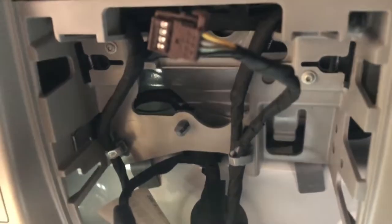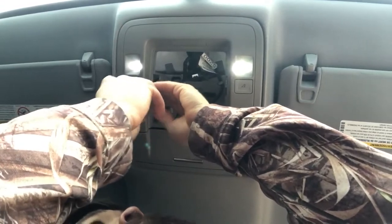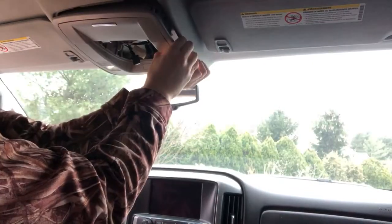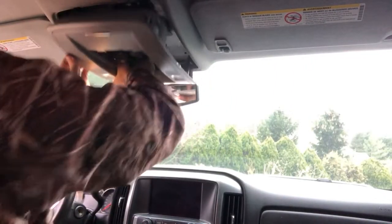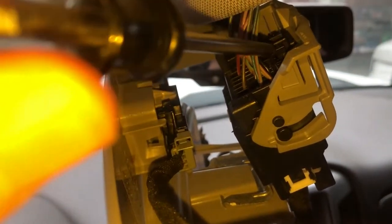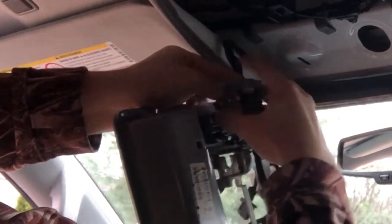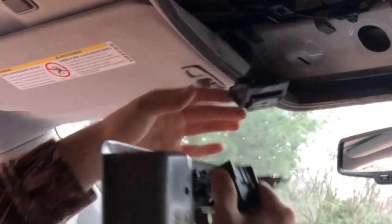With a T10 torque screwdriver, there will be a screw to remove right over here. I'm gonna grab a hand up front, grab a hand on the side, and it's down. To remove this whole plastic tray, there will be one plug right here. To unplug it, there are two areas that you push together and then this whole gray piece will come free. I'm going to dust it off.